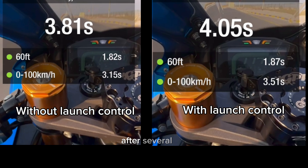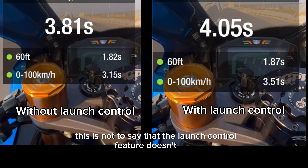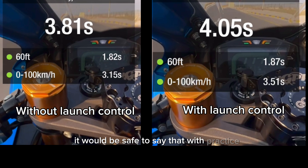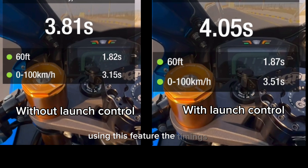After several runs, it appears that Zuki managed to achieve a better time without the launch control. This is not to say that the launch control feature doesn't work — most riders are used to launching their bikes manually. It would be safe to say that with practice using this feature, the timings will improve a lot more and the bike will not bog down like it did in the video.